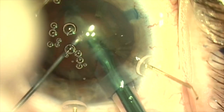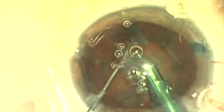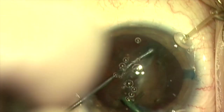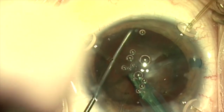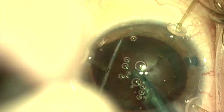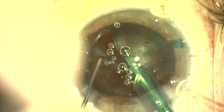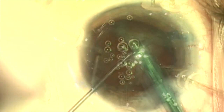Now we're going to do our normal chopping technique for this cataract — about a 2-3-plus nuclear sclerosis. We're going to do our routine horizontal chopping technique. The lens rotates well. We've hydro-dissected, and the capsule retractors are supporting the capsule bag in lieu of zonules.